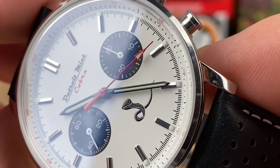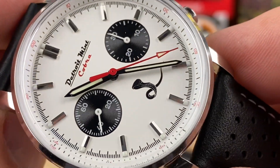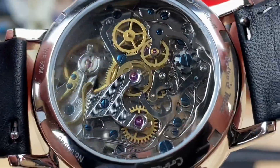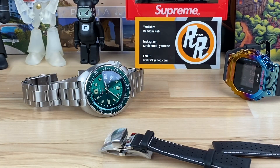You can see black hour and minute hands with pretty good lume. I didn't find any information on which lume compound they're using, but it seems pretty good — we'll check that out towards the end of the video. It has a little bit of grime on there that I'll clean off.